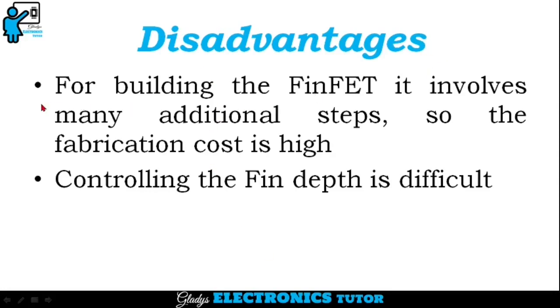Disadvantages are: for building the FinFET, it involves many additional steps, so the fabrication cost is high. Controlling the fin depth is also difficult.